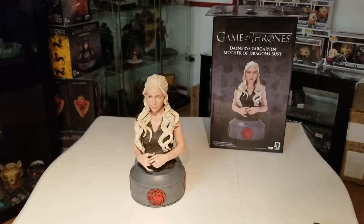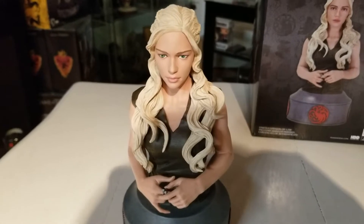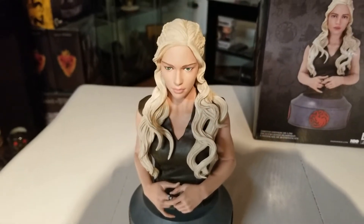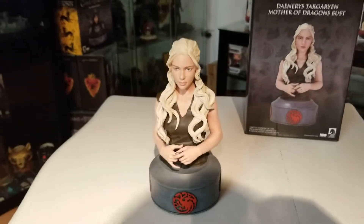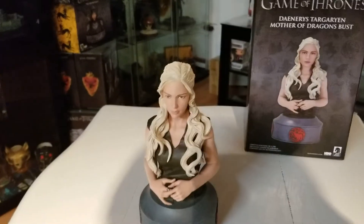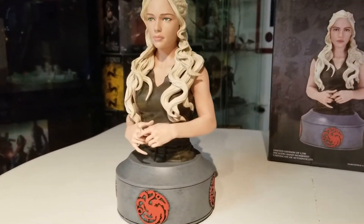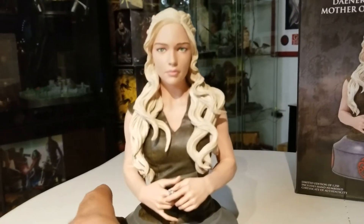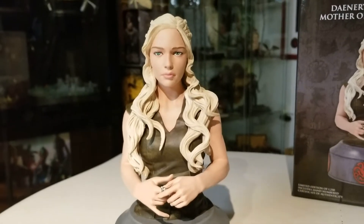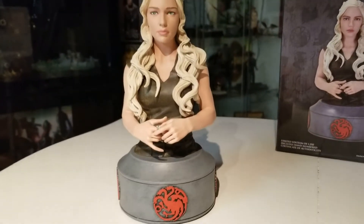And there she is, ladies and gentlemen — Khaleesi, Mother of Dragons, Breaker of Chains. This thing is just so good; it's great for a bust. I paid less than a hundred for this — I want to say around 50 to 80 bucks. Let me get a better angle in the light. As you can see, it's very well-crafted; the likeness is really close — not dead-on, I'll be honest, but very close.